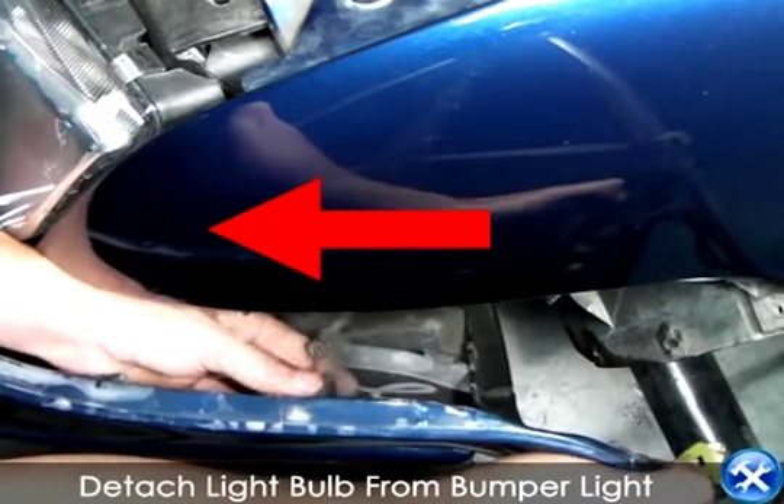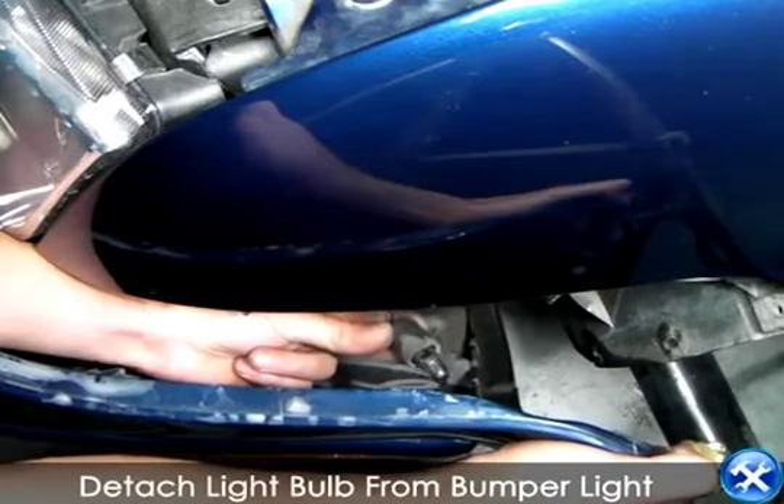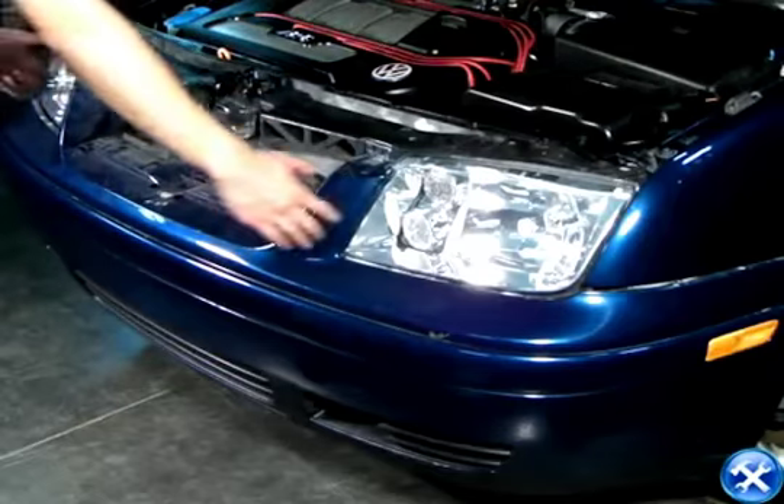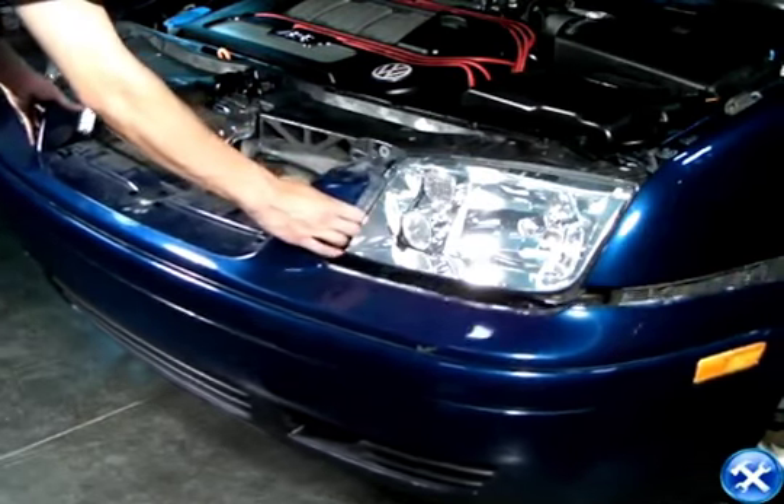When we pull out the sides of the front bumper just enough, we can then detach the light bulb from the bumper light. Now the front bumper can be completely taken out.